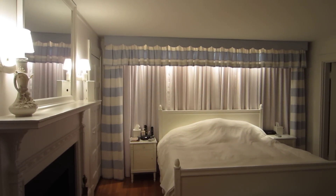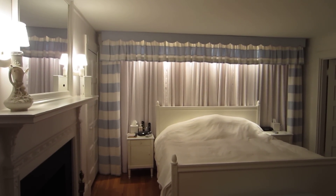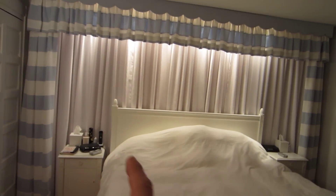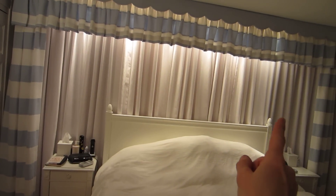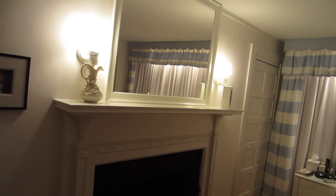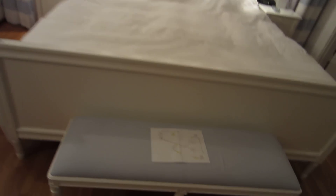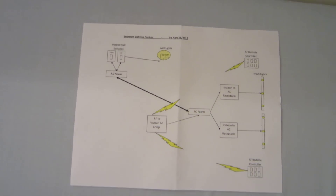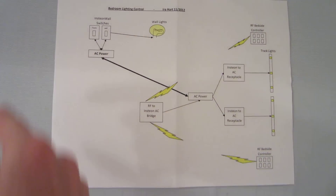I want to show you my bedroom lighting controller. The system controls the two track lights above the bed, one on each side, and the wall sconces. There's a diagram on the Instructable that shows what's going on here.